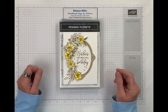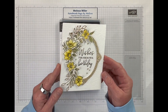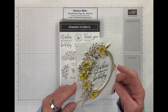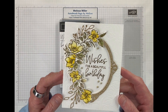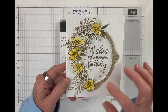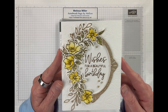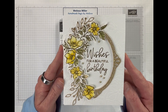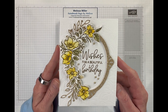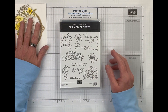Hi there crafty friends. Welcome and thank you for joining me. My name is Melissa Miller and today I would like to make a card using the Framed Florets Stamp and Die Set. I was going for a watercolor look here on the flowers, so this card does take a little bit more time. It's a little bit fussy but it is so pretty when you get it done. So let's take a look at the stamp set.